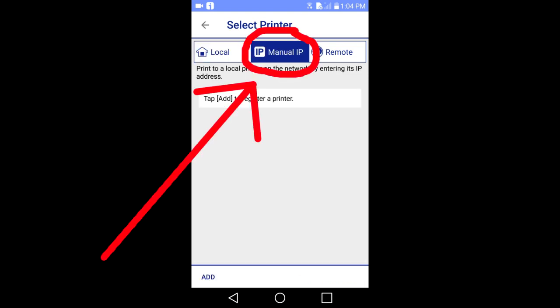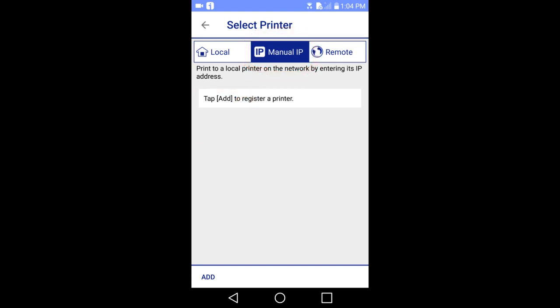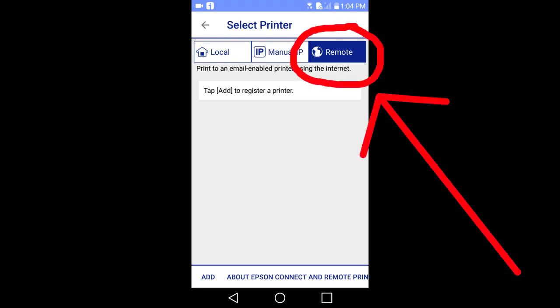Manual IP: if you know your printer's IP address, you can connect to it by entering the printer's IP address. Remote print allows you to print from anywhere in the world to your printer, but your printer needs to be an Epson email enabled printer. You have to open an Epson Connect account, register your printer with the Epson Connect service, and download and install the remote print software.